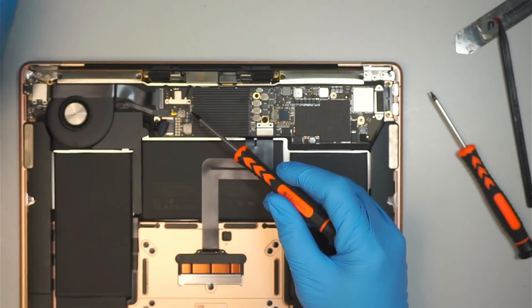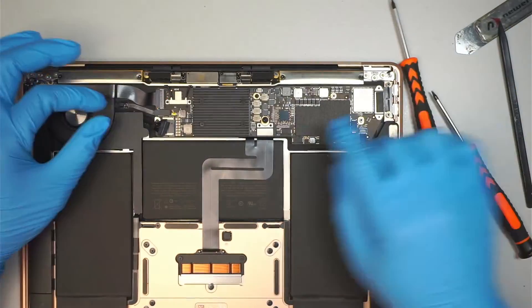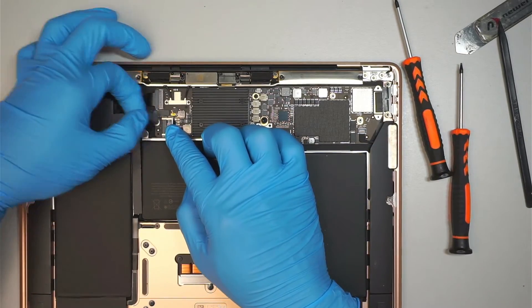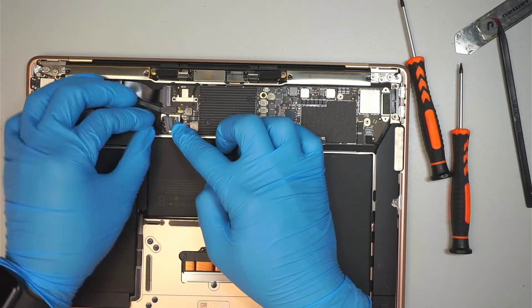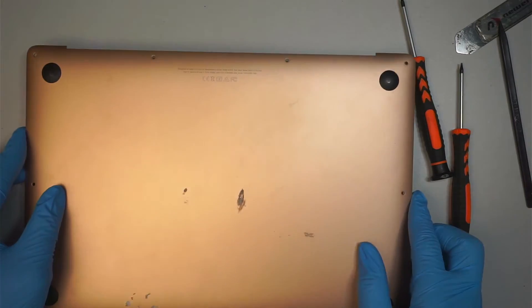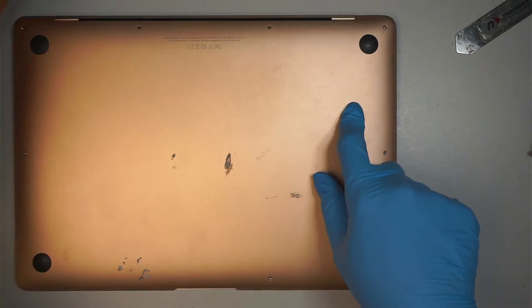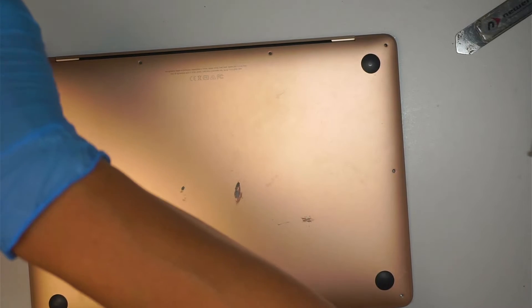Be very careful when you put the screws in because they are so tiny — sometimes they slip and you might scratch your motherboard, so do not put a lot of pressure on that. Last but not least, go ahead and reconnect the battery by sliding it to your right, back to the connector, pushing it all the way in and closing it down. Now let's put the back cover back on, and screw it in with the Pentalobe P5. The longer screws are all on the top — there are four of them — and the rest are shorter.